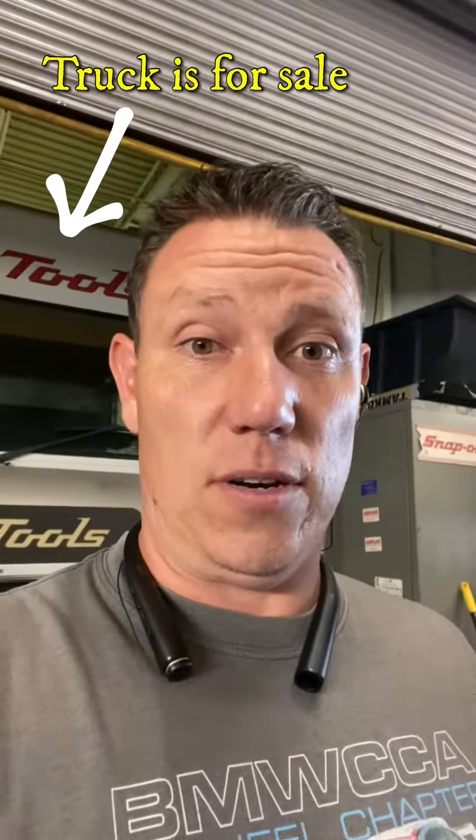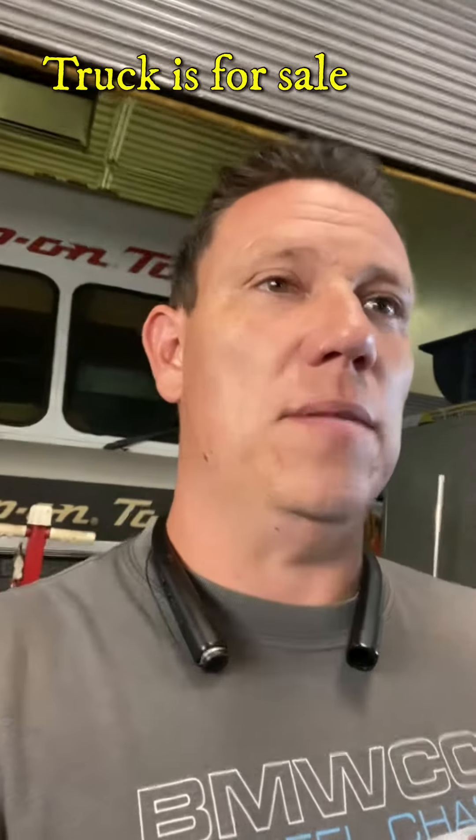I wanted to share another great part with you guys. If you have a car that is a track car, like Steve's car here, you might want to check sometimes behind the little plastic pieces that are your fender liners and all that kind of jazz, because you'd be surprised how much extra weight you're carrying around.